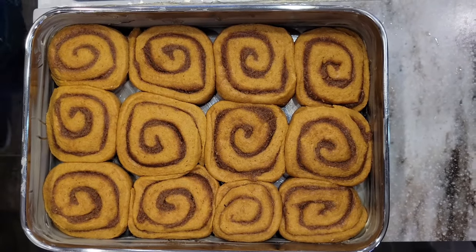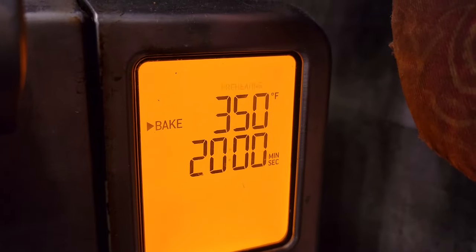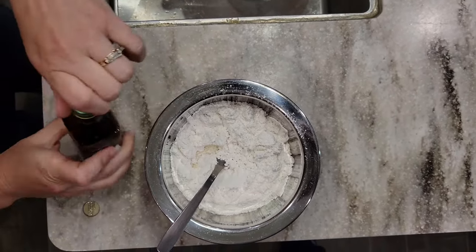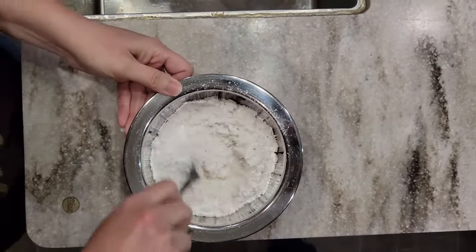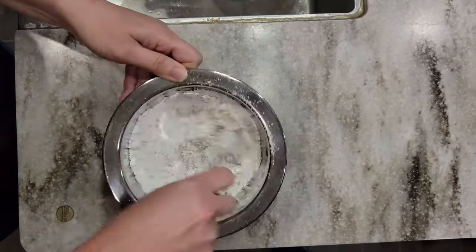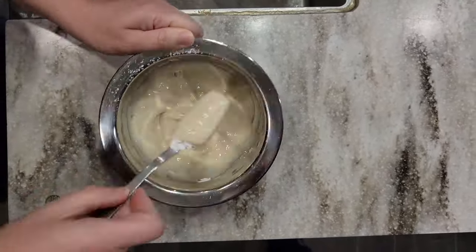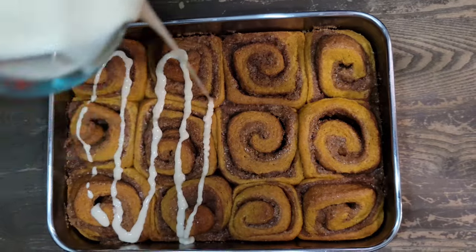Here they are after their rise, ready to bake. Make sure to preheat the oven to 350 degrees. These will probably take somewhere between 25 and 30 minutes; everybody's oven is a little different, so I set mine to 20 minutes and check on them. While those are baking, you can make the optional icing: just a cup of powdered sugar, one to two tablespoons of milk, and a little vanilla. Mix until you get a nice drizzle consistency — add more milk to thin or more powdered sugar to thicken. I like to drizzle it on while they're still just a little warm so it melts in.